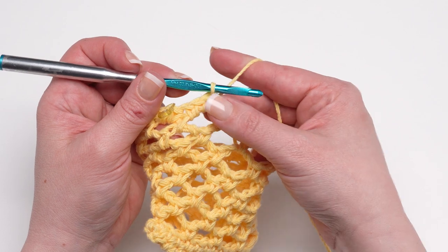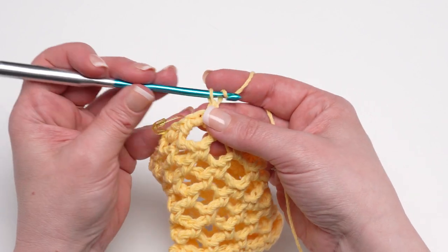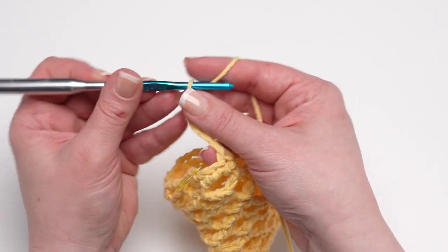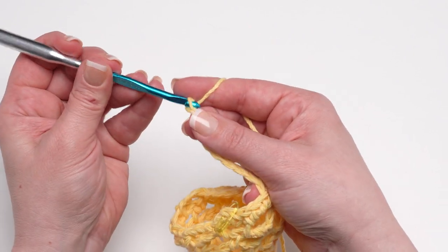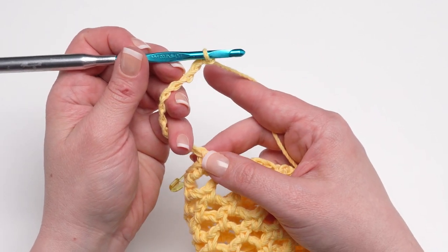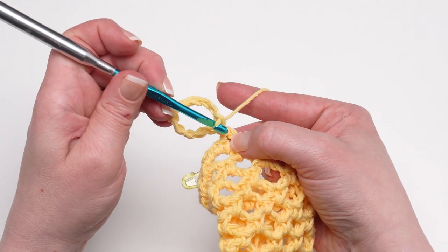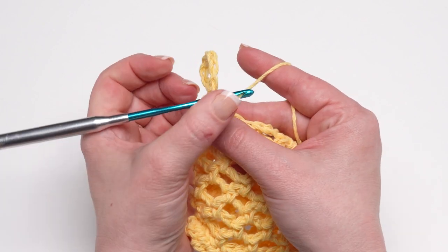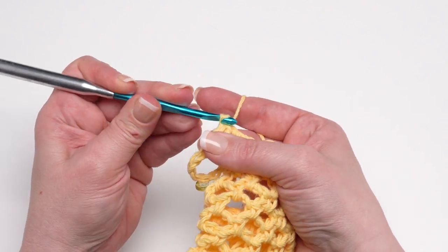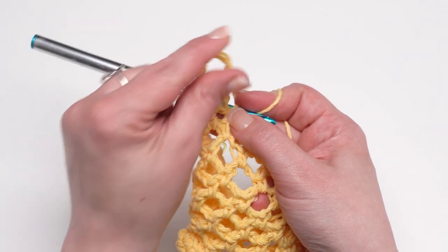Next we work a single crochet in the next chain space, then chain 11 — these can be tight chains as we're not going to work back into them. Then slip stitch in the single crochet just made: insert your hook under those top two loops, wrap the yarn right around the side of that stitch, pull that loop up and through, and slip stitch. We've made our first bunny ear loop, now nicely anchored.